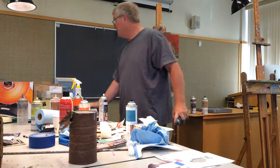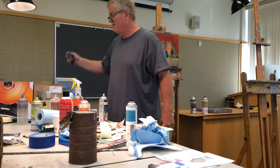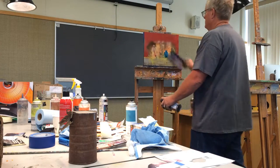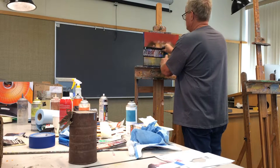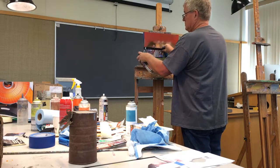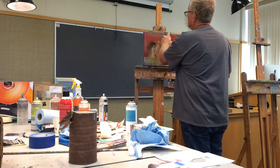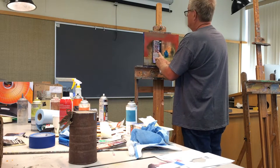I want that plane of the table to go just a pinch higher in value, and I want to use this back here so some of that red will show through.